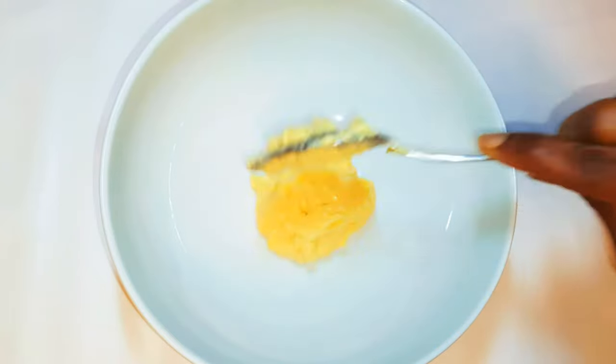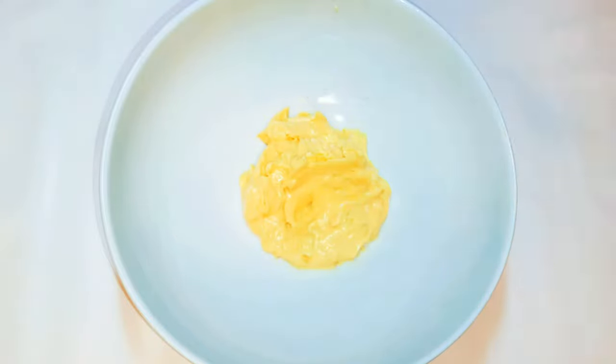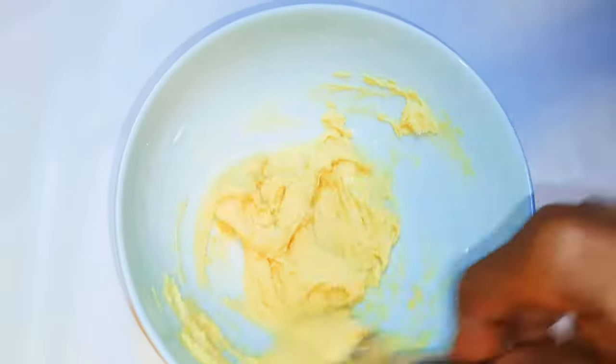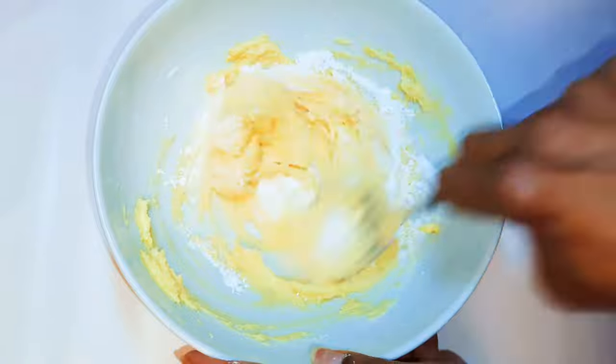Since I want to make a smaller amount, I'll get another bowl and come in with half of the mixture. I'll drop in about 150 grams of flour, then afterwards I'll come in with 10 grams of baking powder.